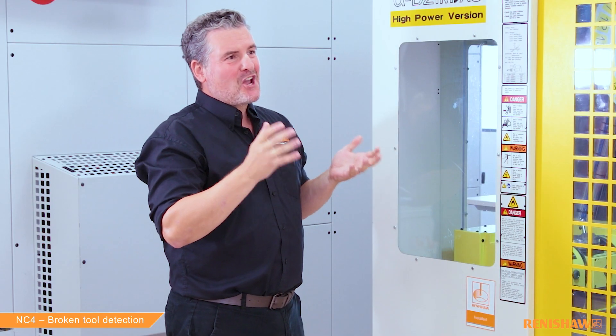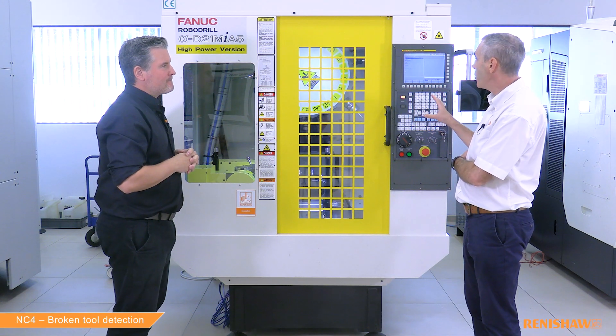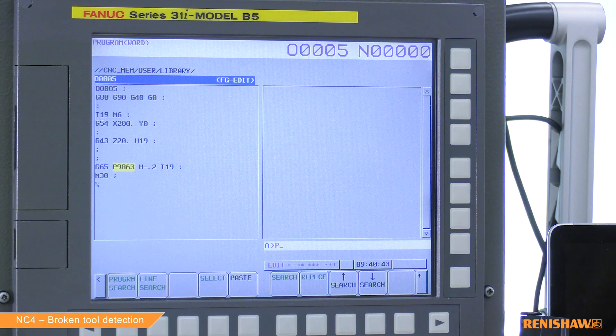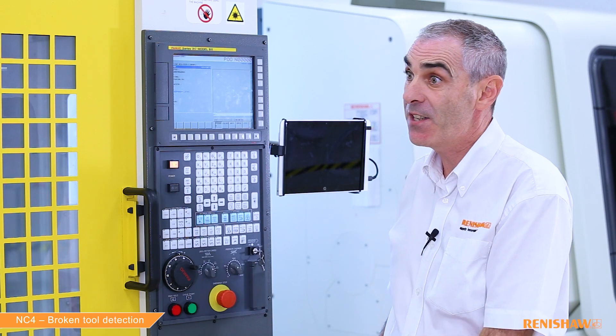Okay, so we've seen 9863 in action. Can we move on to the high speed 9866 cycle and do a check on the tap? Sure — I just need to change the cycle input line from 9863 to 9866; all the other inputs are exactly the same.